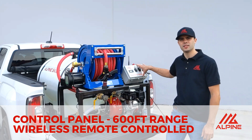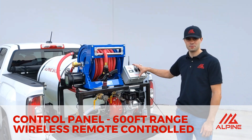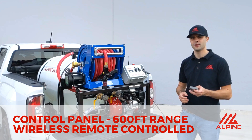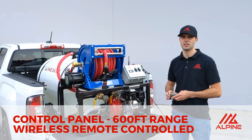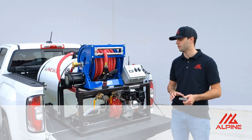On this skid, the control panel is the brains behind the whole skid. You can control the whole skid from this panel or from this remote. This is a 100% remote-controlled fire skid with a range of 600 feet, so if you're at the end of your hose lay, you can still control your fire skid without having to come back to the unit to turn the motor off, control the RPMs, or whatever you need to do.